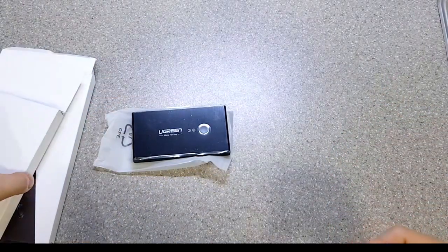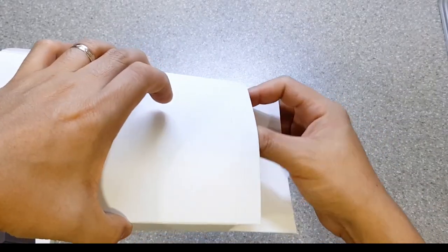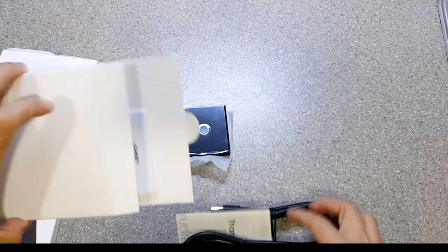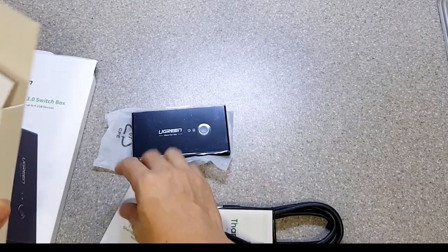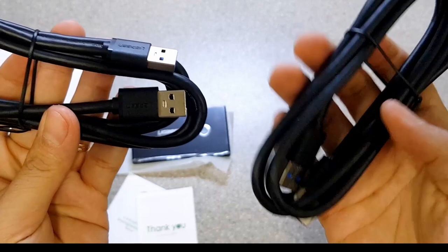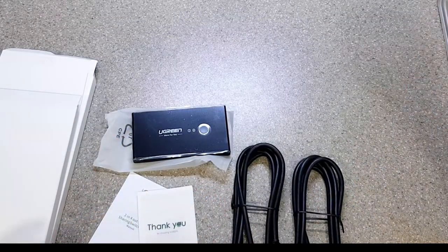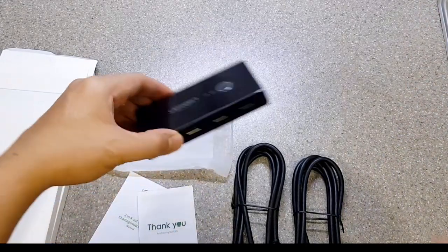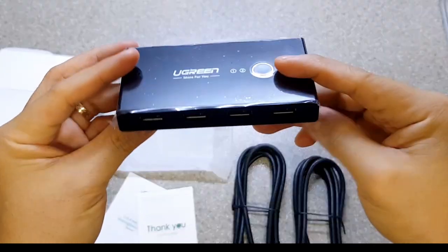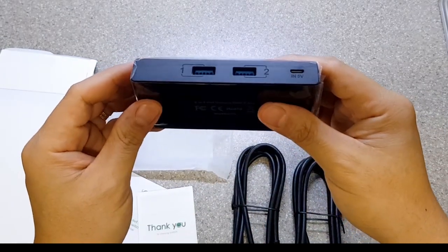It also comes with two USB to USB cables that will be connected to the computers. The cables look thick and heavy-duty. It comes with a thank you card and the manuals too. Behind is where the two USB cables will be connected, and it also has a 5V micro USB port for connecting power-hungry devices such as printers or external storage devices. Unfortunately, the micro USB cable is not provided.